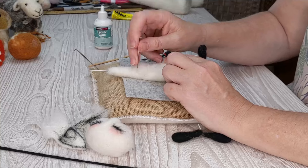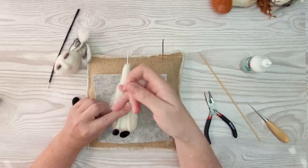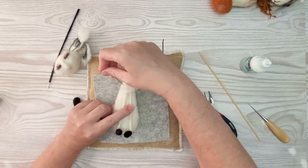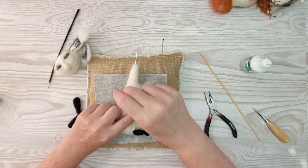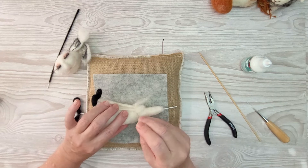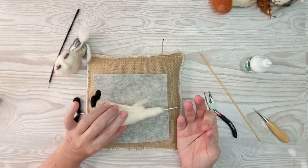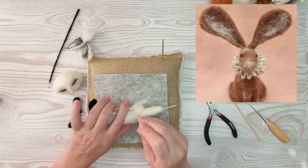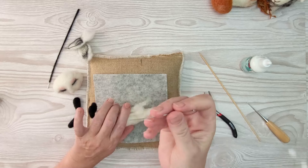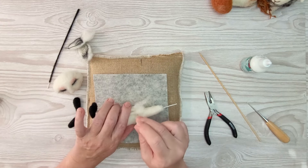I'm just going to pop that on there roughly - I'm not particularly bothered about how neat it is at the moment. Remove any dark wool that may be hiding in there. If you do this before that glue dries, your needle won't find any resistance. Once the wool dries it becomes quite resistant. We've only put a blob in and we know exactly where it is so we can avoid it. We can just secure these legs - if you haven't got any excess wool at the top of the legs you can just apply some on top of the wire.